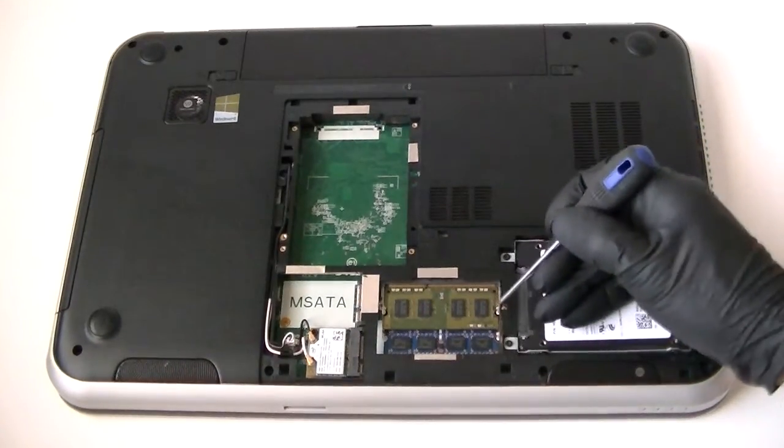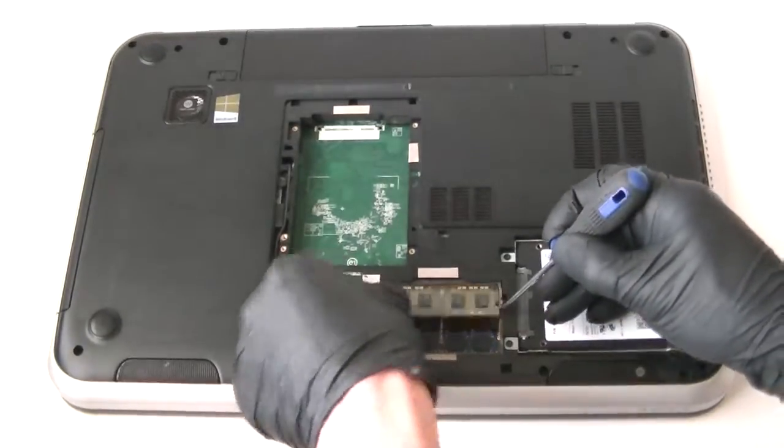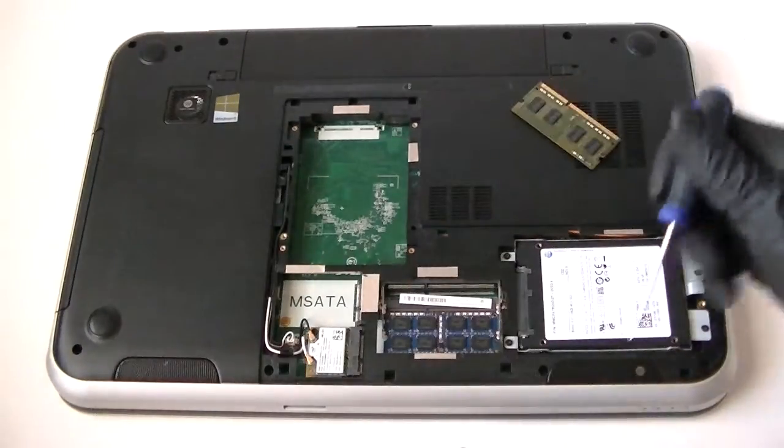Now we are going to remove the memory, and I am upgrading the memory to 8GB total.